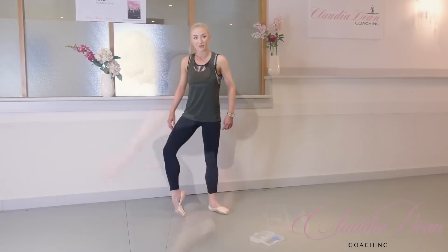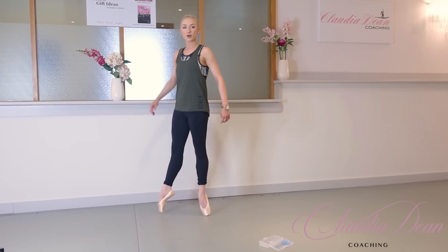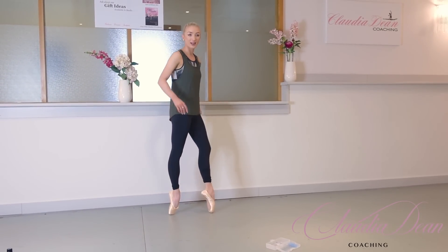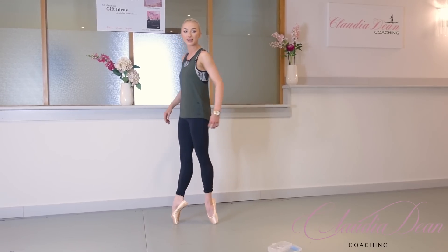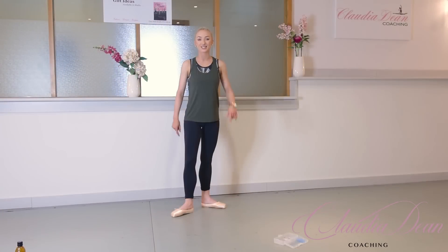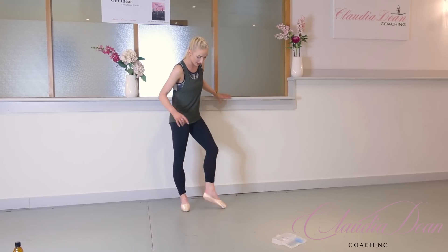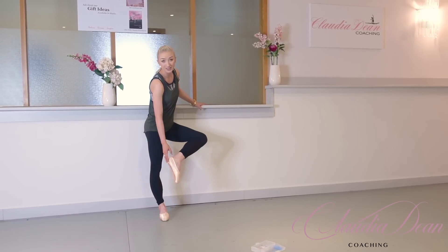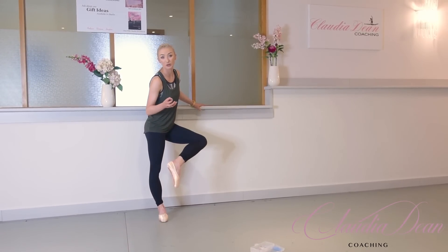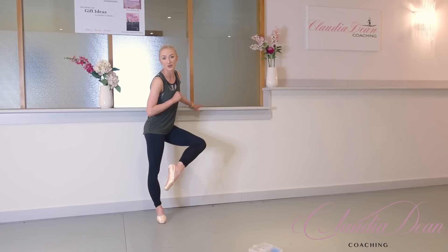Now I'm going to go on my pointe shoes pain free — it feels so good to be on point and not in any pain. I don't feel anything other than the floor; it's just amazing. Now I'm actually going to go and wet the heel of my shoe, because when I wet my heel it tightens the satin and means it grips to my heel more.